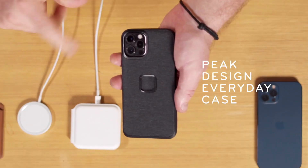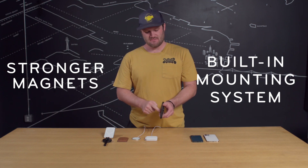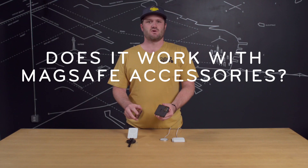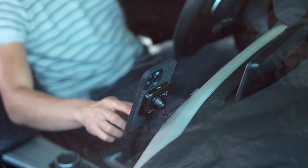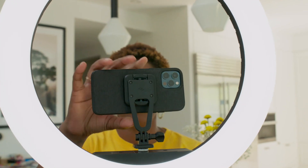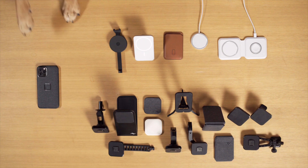And that's where the Peak Design phone case comes in. Our case not only has stronger magnets, it has a low-profile mounting system built right in. Does it work with MagSafe accessories? Absolutely — I would never not be compatible with MagSafe. But it also connects to Peak Design's entire line of rugged mounts, designed to give you total security during any activity, MagSafe compatibility, and a whole lot more. All with one case.